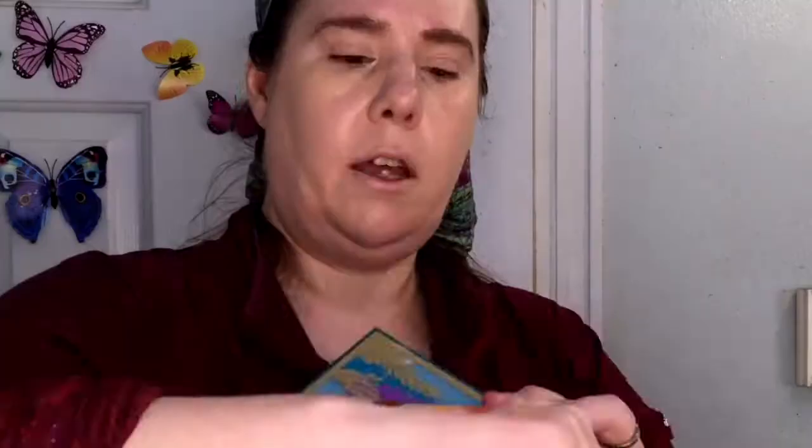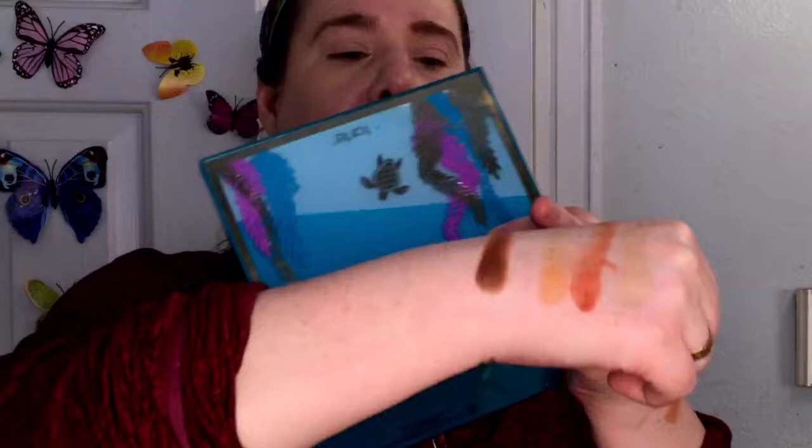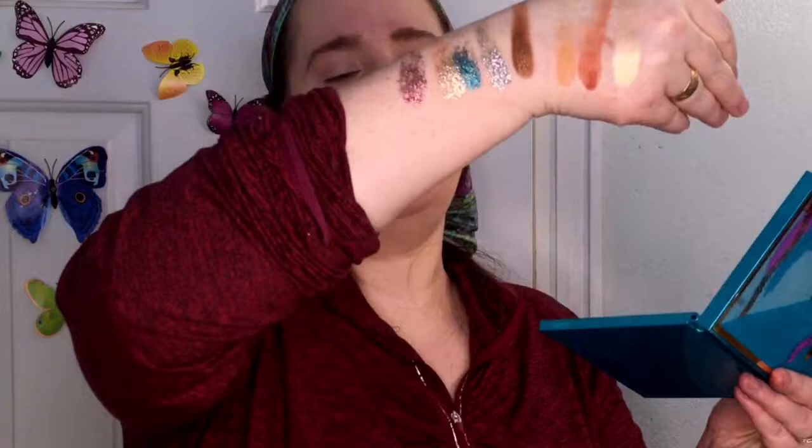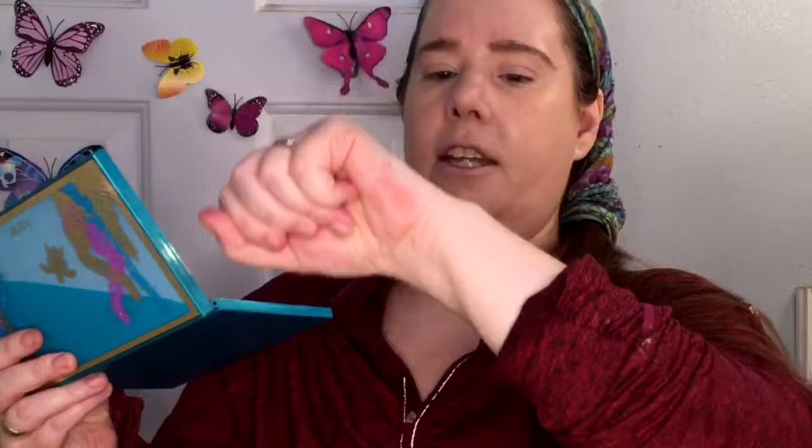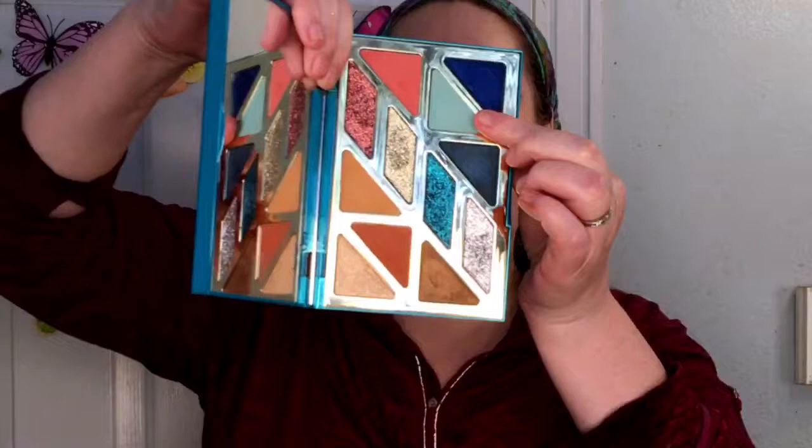On the neutral side: very gold Aloha Beaches, Beach Therapy, and Galapagos. Then we have Turtlette, Aquatic, Champagne Beach, and Beach Days — those don't swatch great dry but look much better packed on. The aqua shade is gorgeous. On the other side: the pink is South Beach, the light blue is Surfed Up, Dyed In is a really pretty navy blue, and there's a gorgeous deep blue shimmer also called Dyed In — absolutely stunning. I'm going to use that beautiful baby blue as my transition shade.